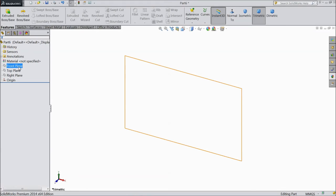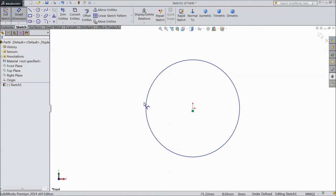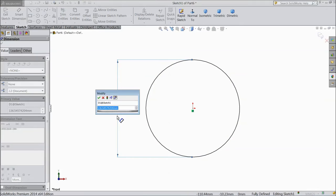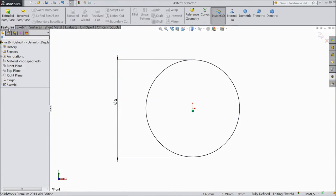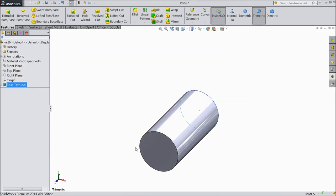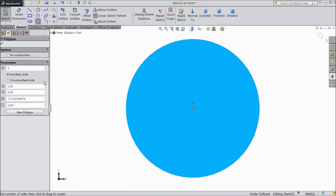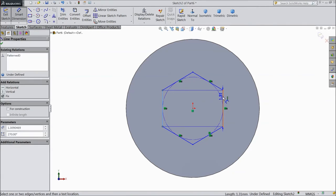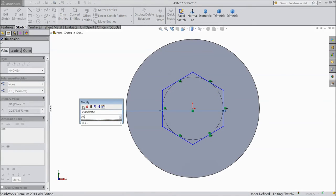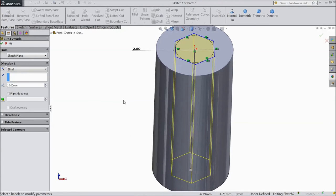Now we are going to sketch hexagon socket screw M5 by 10. Choose front plane, sketch, select circle and draw from origin point, keep diameter 5 mm. Extrude the body to 10 mm. Select this surface, sketch normal, choose polygon with 6 numbers, draw hexagon from origin point, keep diameter 2.5 mm. Go to feature, select extruded cut, depth 2 mm.